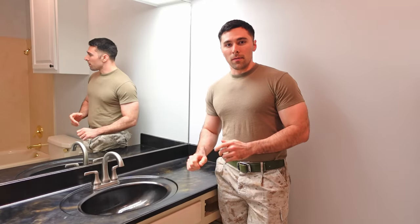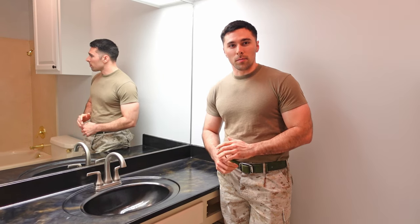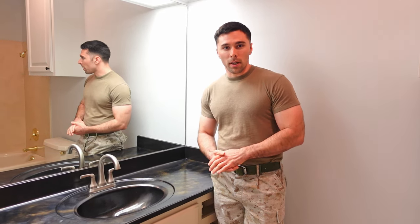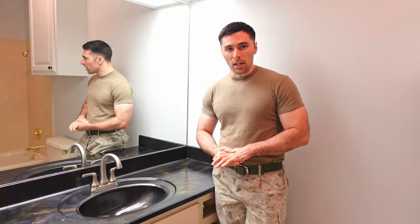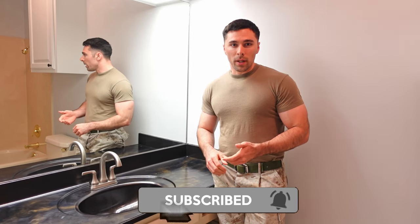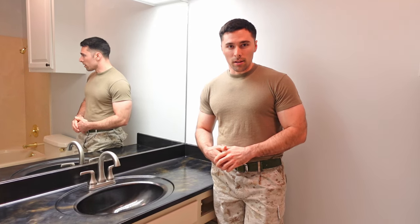The faucet installation is complete and I have no leaks, which is always important when dealing with water. This is a very easy process — I highly recommend doing it yourself. You do not need to call a plumber. You just need a couple of tools and about 30 minutes to an hour of your time, depending on your skill level and how much experience you have with plumbing. If you like this video, please give me a thumbs up, click the subscribe button and the bell so you know when our new videos are out. We'll see you next time on the DIY Drunk.